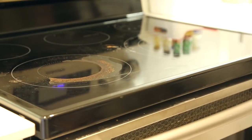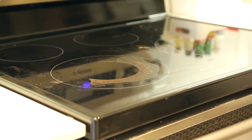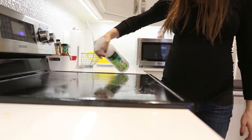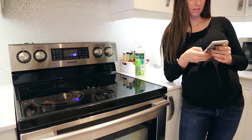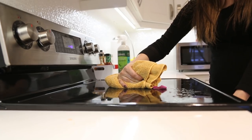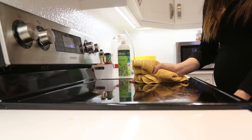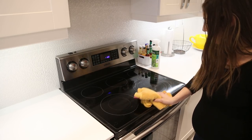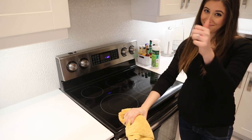Even the most stubborn stains on stovetops can be tackled relatively easily. Here I'm using an enzyme cleaner, and the important thing is that you let it sit for about five to ten minutes to work its magic. Then, rather than scrubbing and wiping, I'm using a big chunky buffing cloth to not only remove the product but also reveal a streak-free shine. So I'm really doing a two-in-one job here.